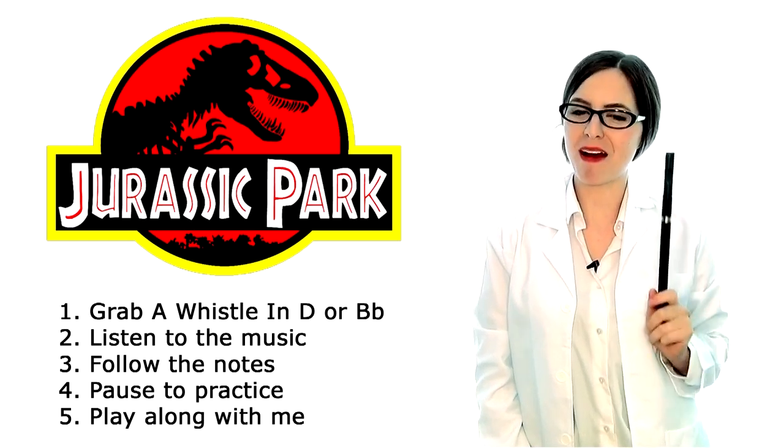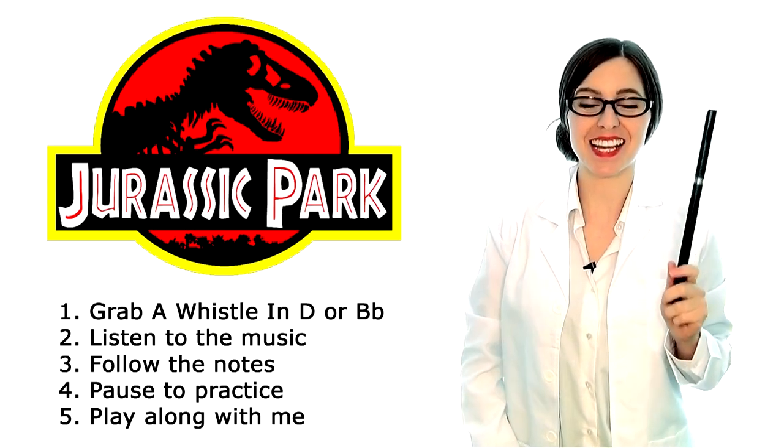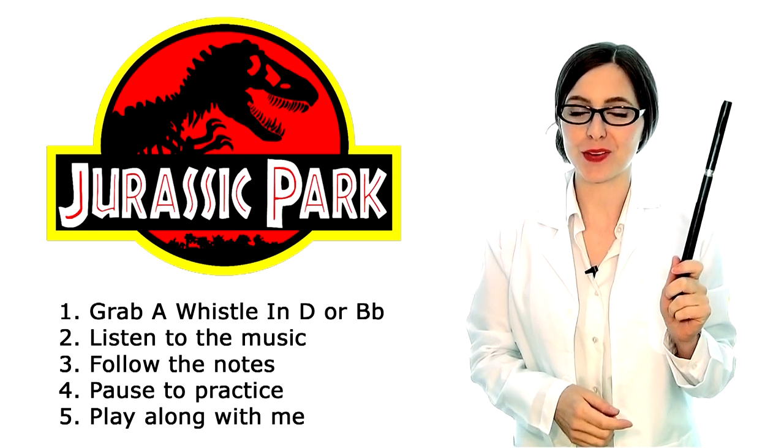Hello everybody! Jurassic Park scientist here, because today I am fulfilling another request — the Jurassic Park theme tune. We got there in the end.